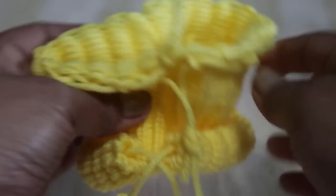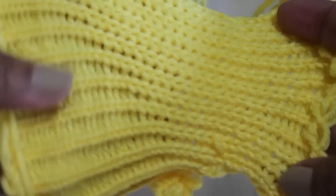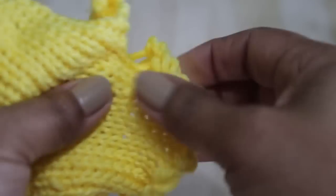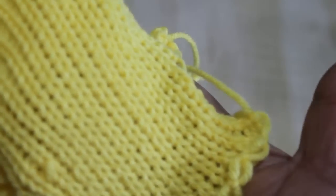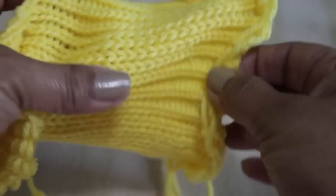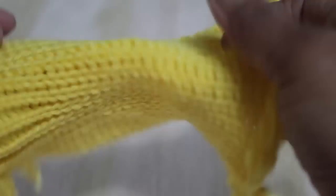Put your loom aside and now stretch those stitches — stretching is super important because you can see the difference. Look, here are two sides and you can clearly see the difference: the stretched side looks like little V's, while the unstretched side looks like ladders with distance between them. They even curl when they're not stretched because you used the U-wrap version of the knit stitch. No matter what stitch you use, it's best to stretch those stitches.